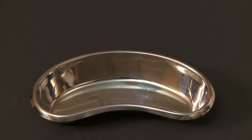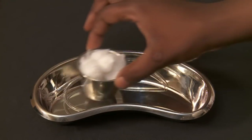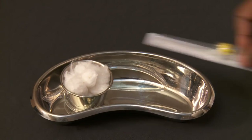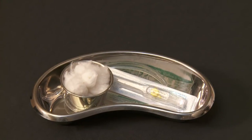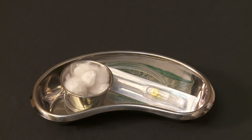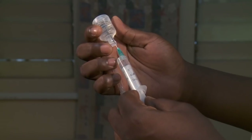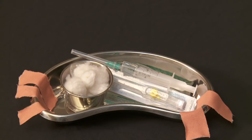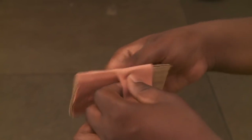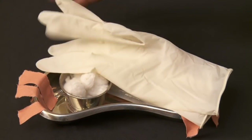First, gather your supplies: tourniquet, cotton balls, the smallest cannula — 23 to 25 gauge. Pour antiseptic on the cotton. Fill a syringe with two milliliters of sterile water. Tear your tissue and tape. Make a splint. And remember: clean exam gloves.